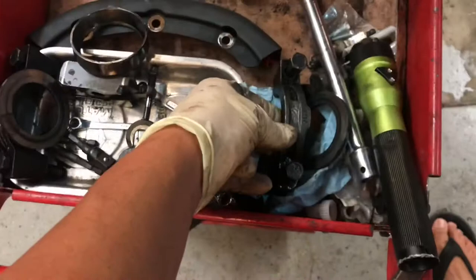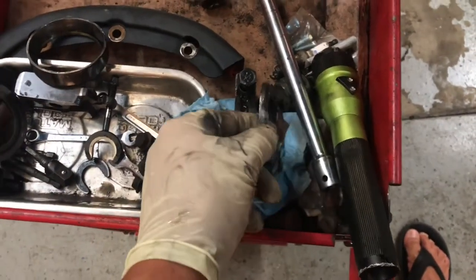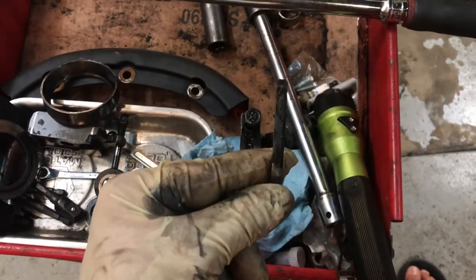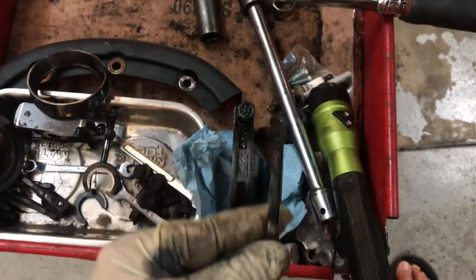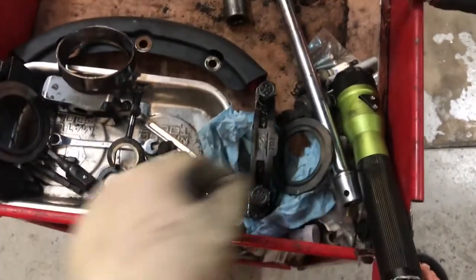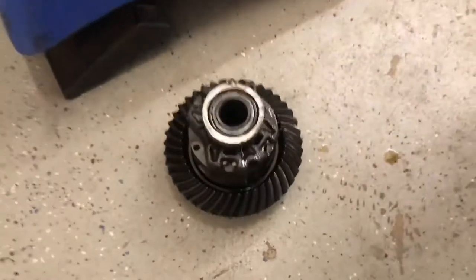By the way, these bearing caps — you need to keep them on the correct side that they go on. Also, when you remove the carrier you're going to have shims like this. If it's a factory rear that has not been touched, or it may have several shims on one side or the other, you want to keep them on the correct side as well. When you pull that carrier out of there you're probably going to have to pry it out.